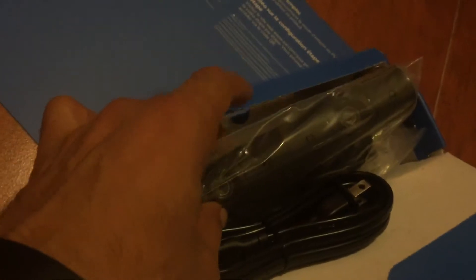PlayStation VR instruction manuals and setting up all that stuff. And we've got this little box over here which looks like a bunch of cables. Here's the camera — the new camera that comes with it. It's the new style, not the old rectangle thing. And I guess this is the stand.